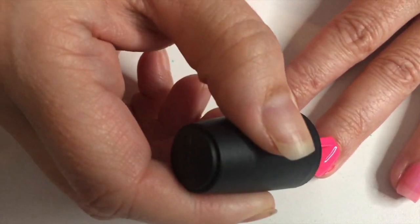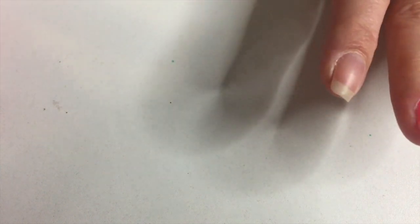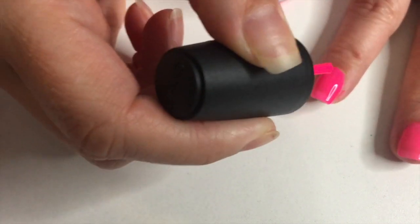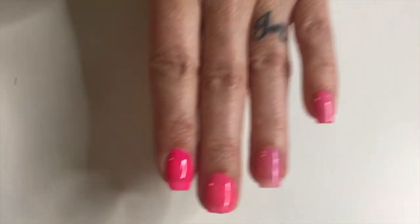I didn't push back my cuticles or put on cuticle oil or anything like that. Sometimes it's hard to tell the difference in color — they'll look so similar in the bottle, and then once you put them on that's when you really can tell a difference. This one is like neon, at least in the bottle. I'm gonna do two coats. It's so weird how they look so different with the coloring.